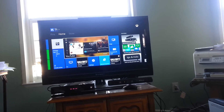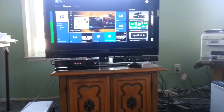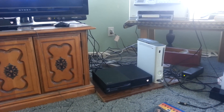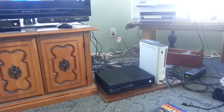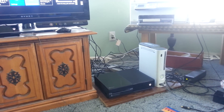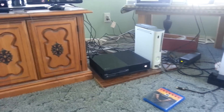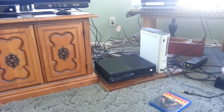I got the Xbox One unboxed. I have both of my Kinects right there. There's both my Xbox One and the Xbox 360. If you're hearing fans, that's from the 360 — the Xbox One is actually very dang quiet.